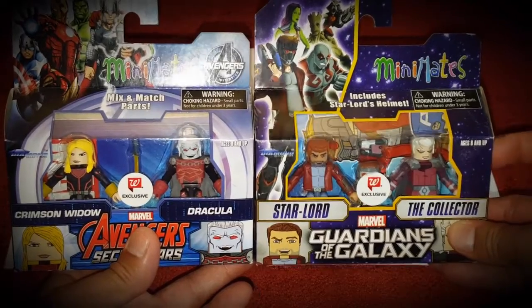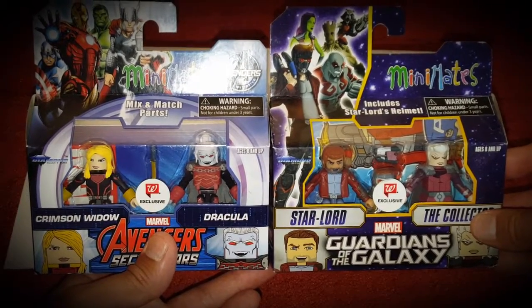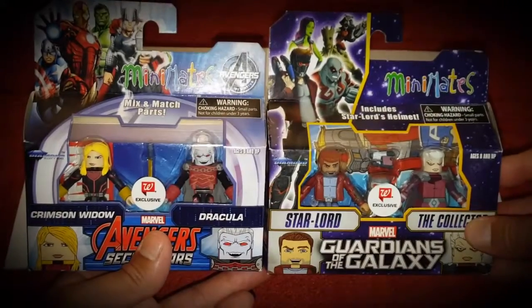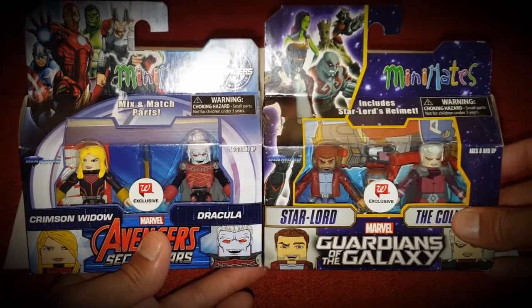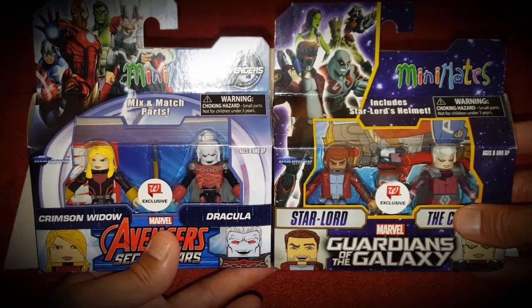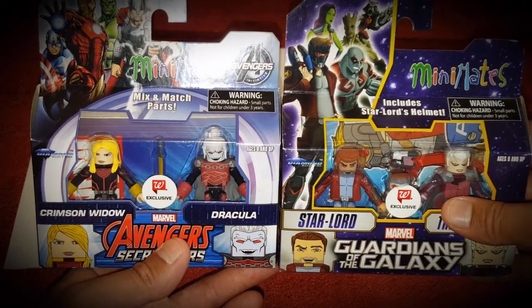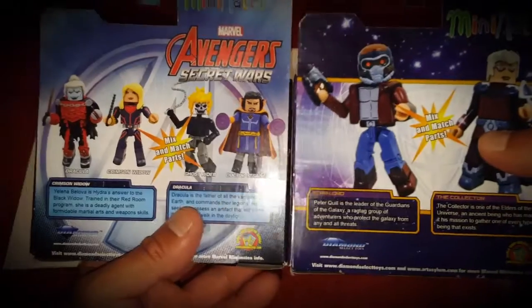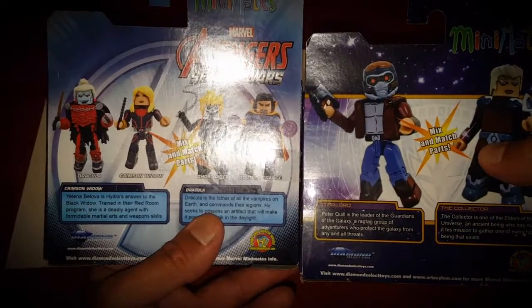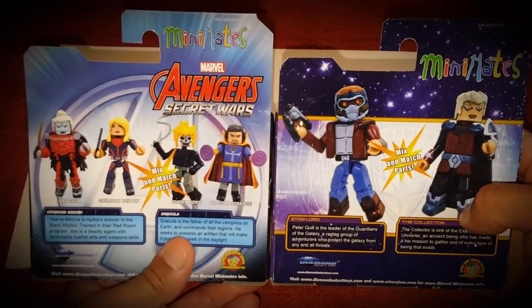Mini Mates are still pretty underground - there's a niche community of people who are crazy about these figures, and I would be in that community. You either really love these figures or you have no idea what to make of them. They're pretty difficult to find unless you go to comic book stores, and sometimes even difficult to find there. Walgreens picked them up as their exclusives. I used to pick them up at Toys R Us, which hopefully will make a comeback in the US this year if you've heard the news.